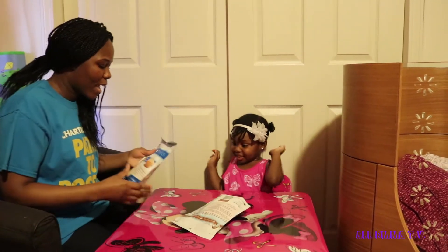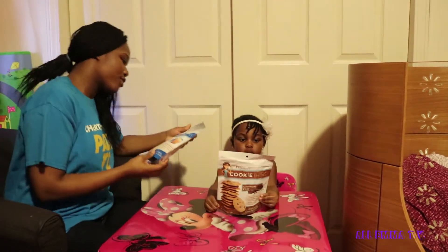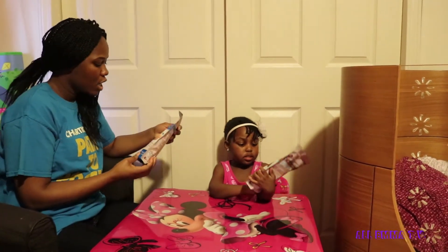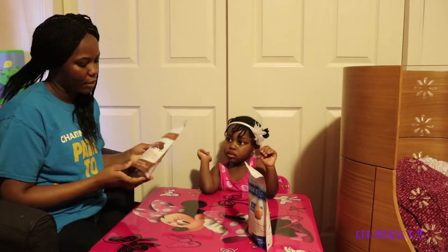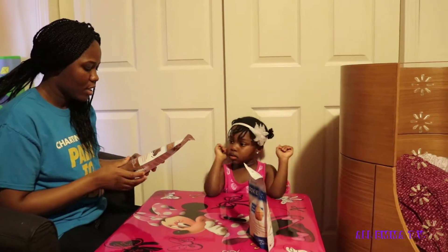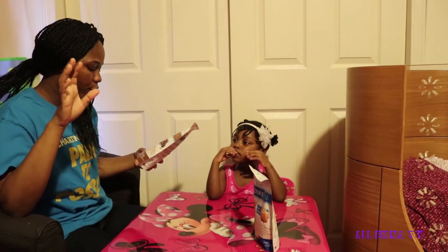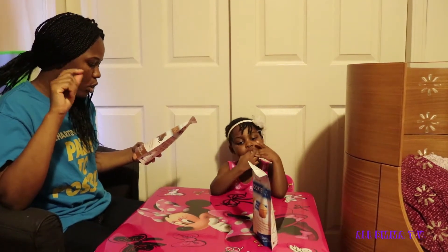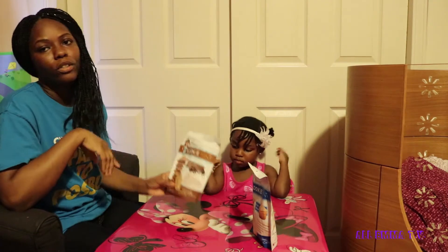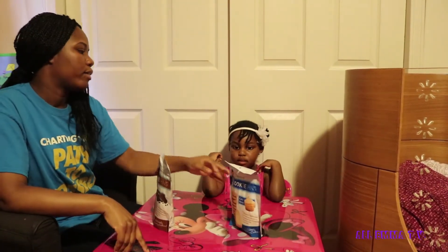Today we will be trying Miss Thinsters cookie thins — cake batter and chocolate chip. There are no artificial ingredients, it's peanut allergy friendly, no corn syrup, and non-GMO, so that's good. Which one do you want to try first — chocolate chip or cake batter?